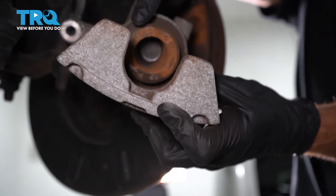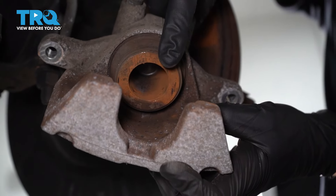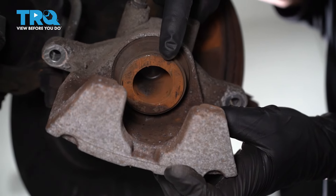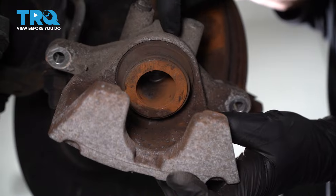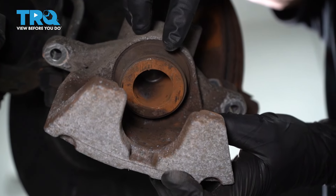When you're looking at the piston, what we're trying to see is if the boot looks like it's torn, worn, or damaged in any way. Also, if you happen to see any fluid coming out around this area, generally that means you have a bad seal on your caliper and you have to replace it. This one looks fine, so we'll set it aside for now.